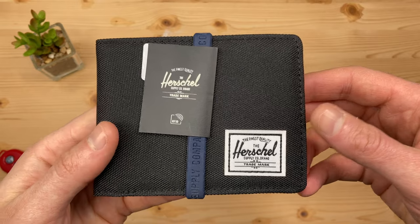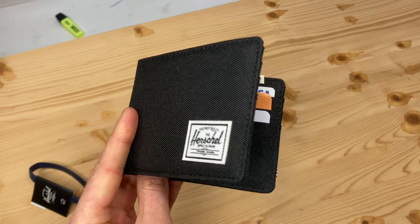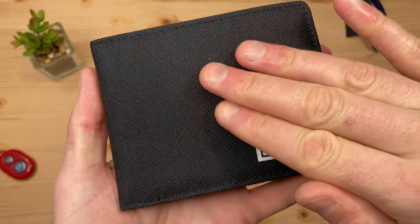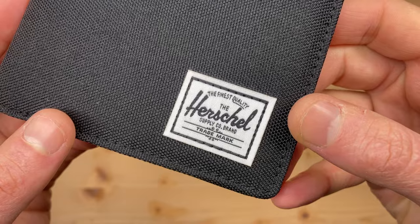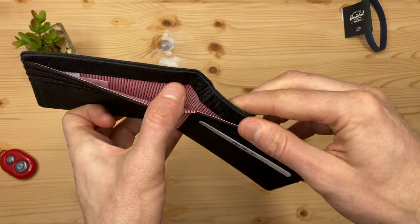I bought the Herschel Roy Wallet — my second buy of this brand. The Roy Wallet offers the practicality of a traditional bi-fold design. Here's why I like them so much: this hard wearing material feels premium and instantly impresses the first time you hold it. It makes me feel like I made a good choice. See the video description for product links to each wallet featured — they're affiliate links, meaning I can earn a small amount if you buy a product.